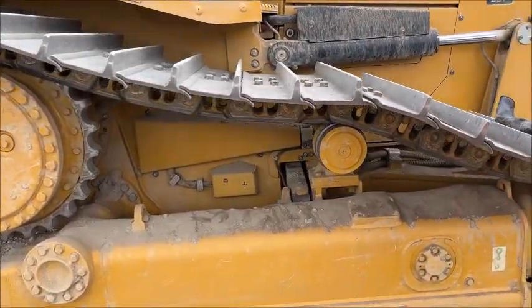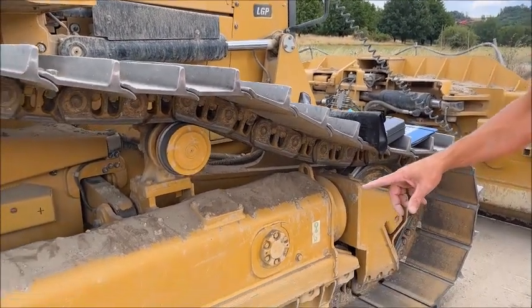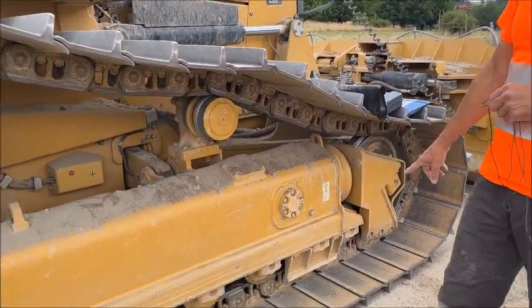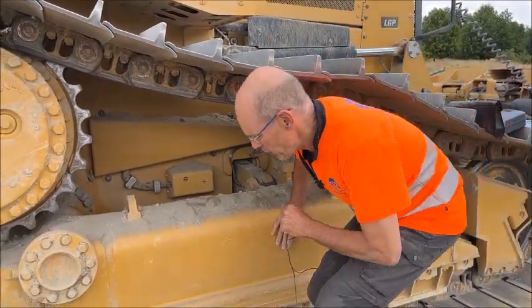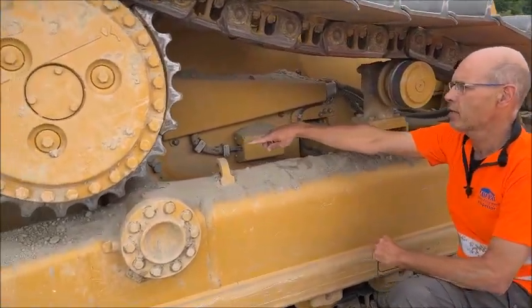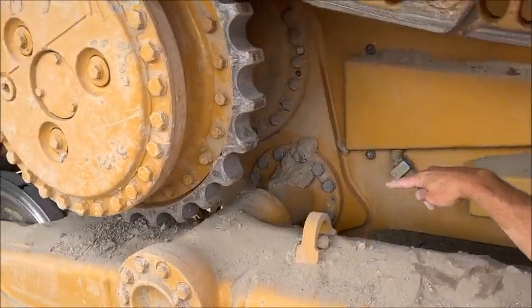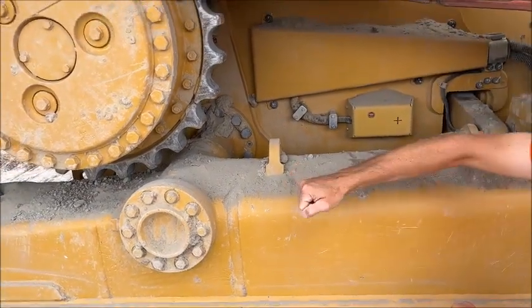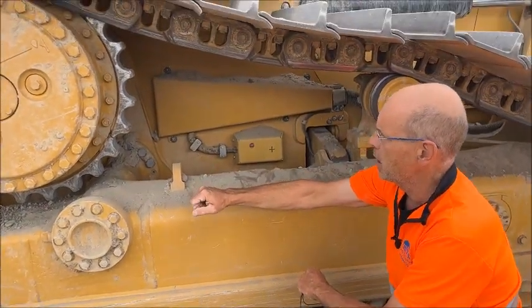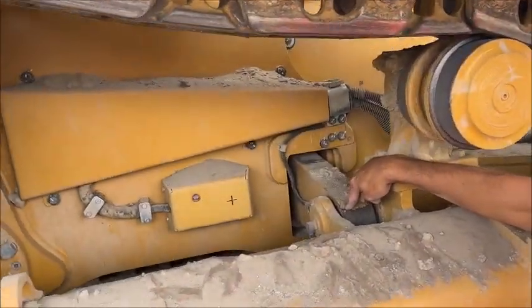An important item on a bulldozer is the whole structure of the chassis. This is what we call the track frame. The track frame is assembled to the machine with the so-called pivot pin, which we see here. The track frames are moving like this on the pivot pin. To restrict the movement, we have here the so-called equalizer bar.